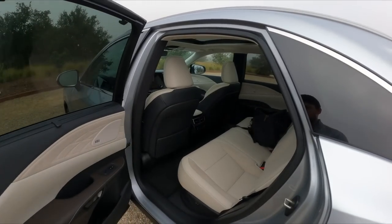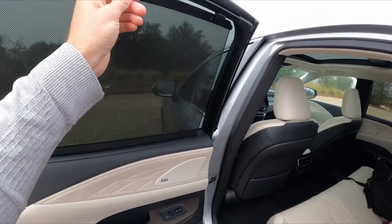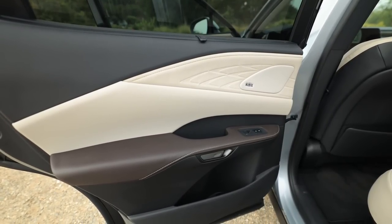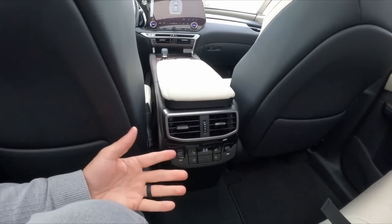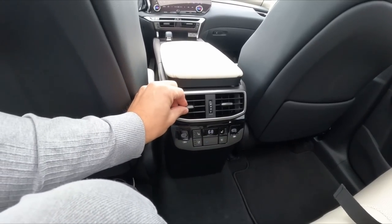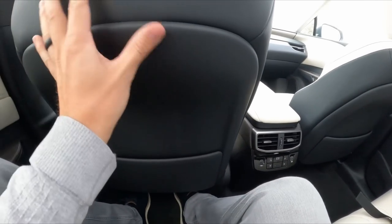Getting into the back seat to show the improved legroom in the new RX. There are power-folding front seats — that's a new feature. We have sun shades in the back for this Luxury trim. Back here we also have a continuation of the high-end materials on the door, two USB-C ports, heated and ventilated rear seats, and tri-zone climate control — I don't remember ever seeing that level of sophistication in the back seat of a Lexus RX before.